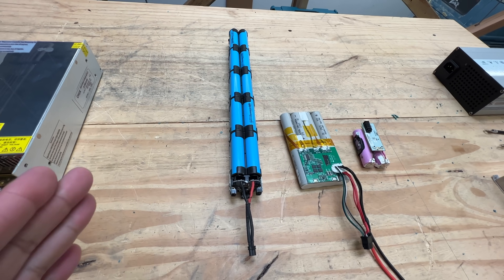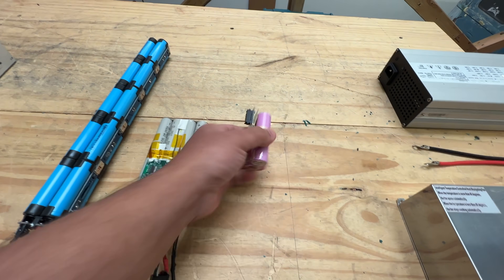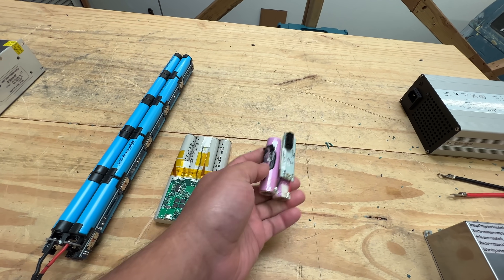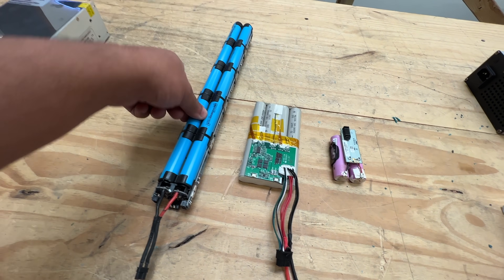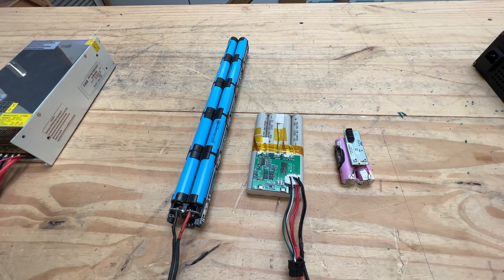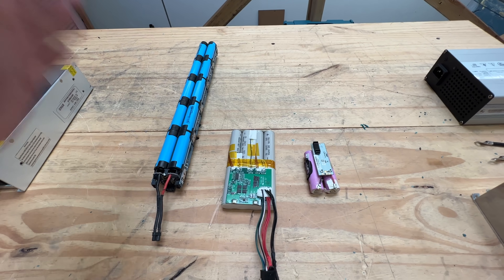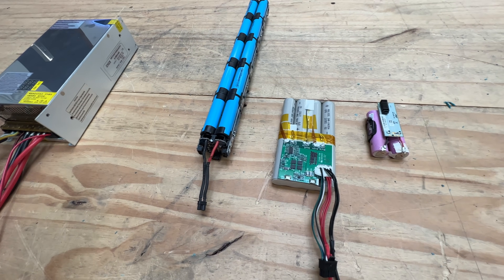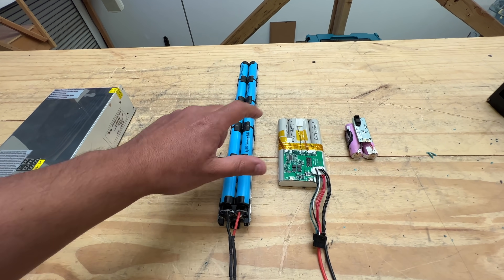Sometimes when you're harvesting cells — either from a scooter pack like this one here, or a medical pack like this one here, or modem packs — sometimes you're going to get cells that are low voltage, like at one volt or below two and a half volts or something. You could put them aside and try to see if you can recover them, slowly charge them back up. If they haven't spent a lot of time down in the low voltage region, a lot of these batteries will just wake up and there's nothing wrong with them. Now, you have a choice to do that or just get rid of them, not attempt to salvage them.